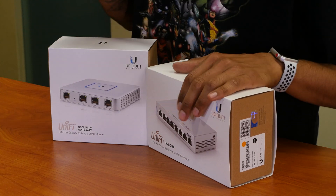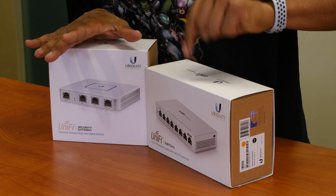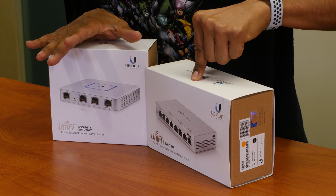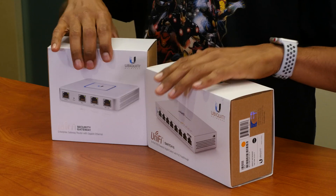Here are the products. This one right here is the UniFi security gateway, and this one right here is the switch with eight ports, gigabit. We are going to open up the switch first.